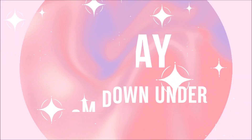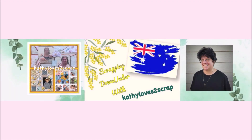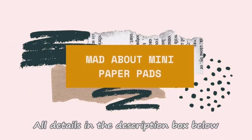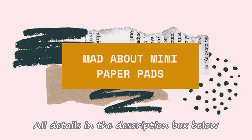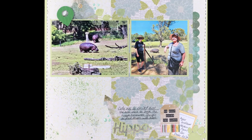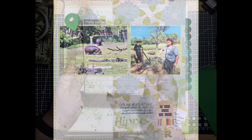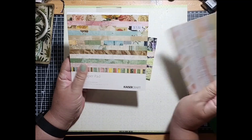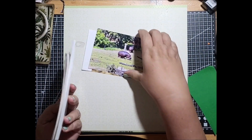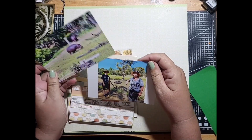Hi everybody, it's Kathy here from Kathy Loves Scrap. Today I am playing along with all of the other very talented artists in the Mad About Mini Pads hop for YouTube. All the details can be found in the description box down below. This is the layout that I've created using papers from some mini pads. I've decided to use a Teresa Collins one with 'He Said She Said' and a Kaiser Craft paper one which I've had for a very long time and am going to start putting into greater use.